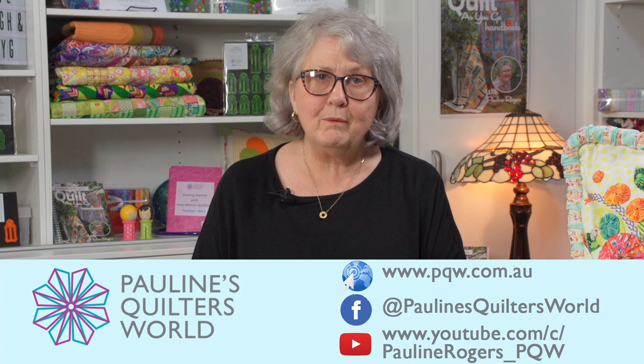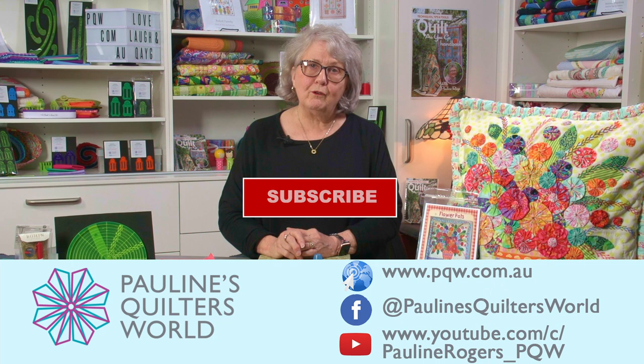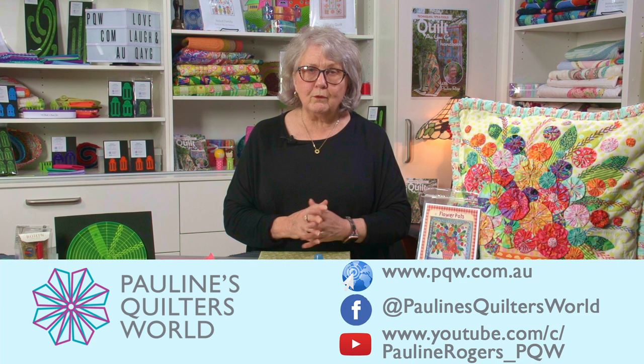I hope you enjoyed the little presentation on how to make your yo-yos and how to make a gorgeous cushion. Have a look at our website — it's www.pqw.com.au. If you're not a subscriber to our YouTube channel, I encourage you to subscribe because we've got lots of wonderful interesting videos already up there for you, and lots more coming. Happy stitching — till we meet again, bye for now!